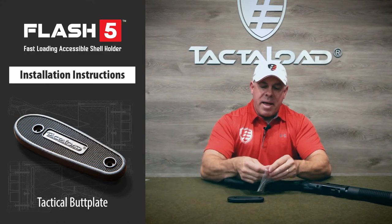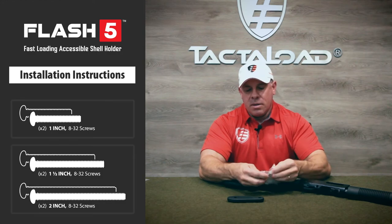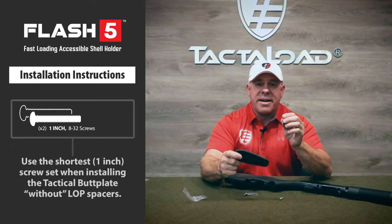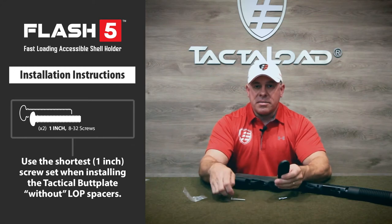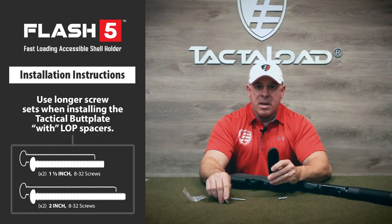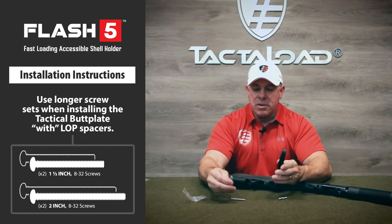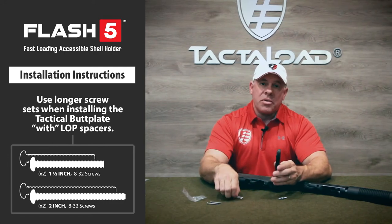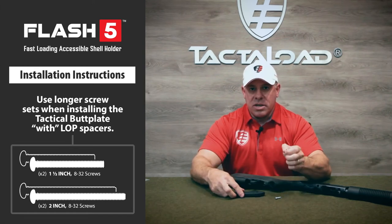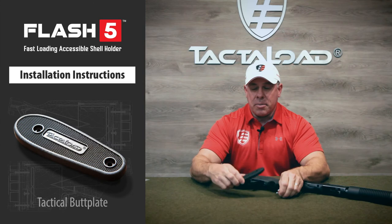In the hardware package, we have three sets of screws. The shortest length is for just the tactical butt plate. The other two sets are for adding the length of pull spacers to the tactical butt plate. With one length of pull spacer, you'd add the middle set of screws. With two, you'd add the longest set of screws. For our purposes today, we'll only use the short set of screws because we'll only be using the tactical butt plate.